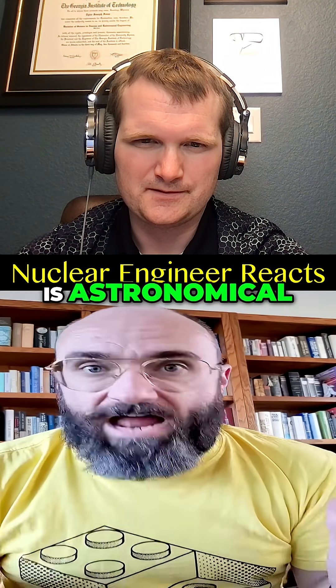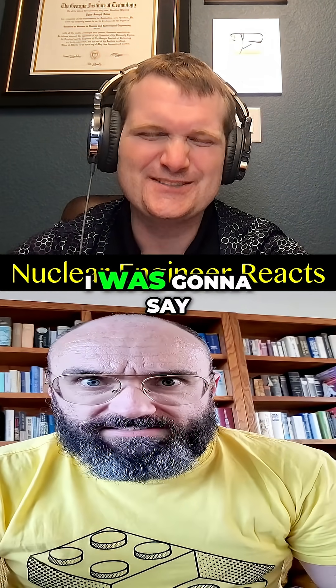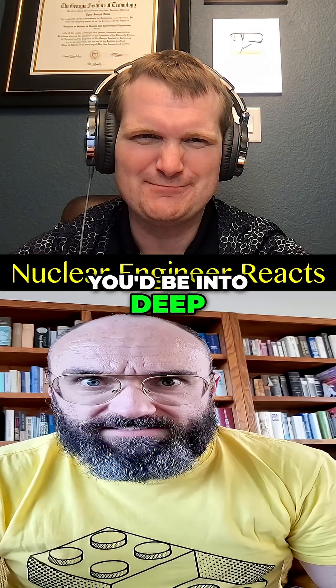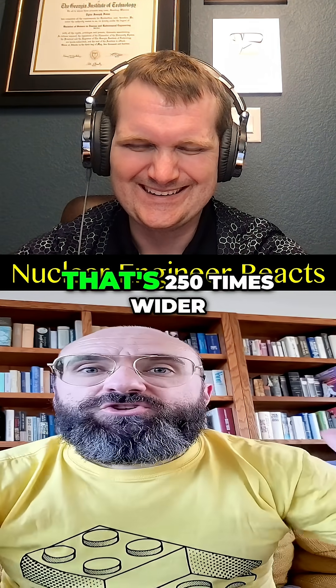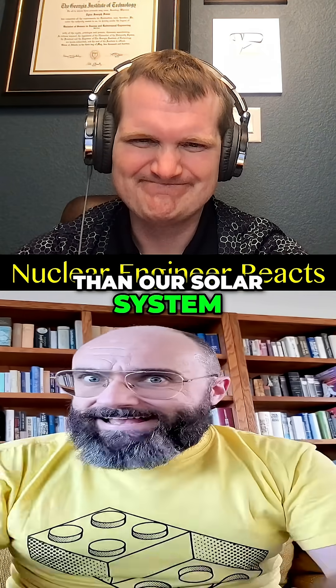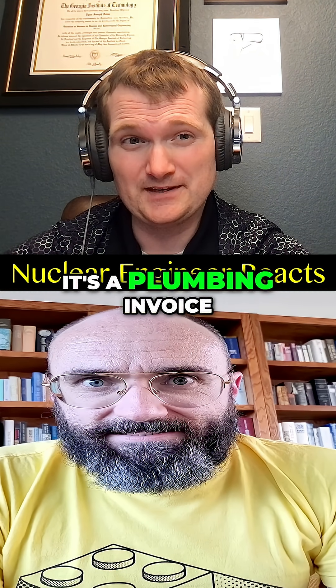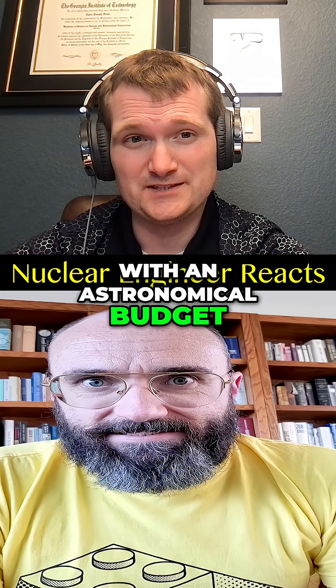Our sun's Jeans length is astronomical — literally. It's at least 10,000 astronomical units — that's 250 times wider than our solar system, putting you into deep interstellar space. So destroying the sun isn't a physics problem we're about to solve. It's a plumbing invoice from space with an astronomical budget.